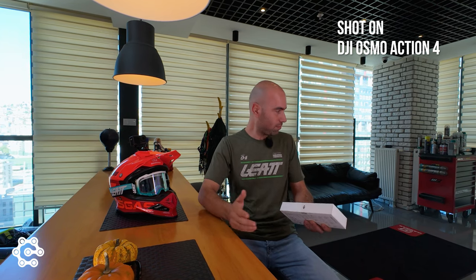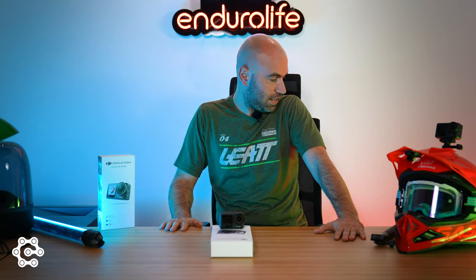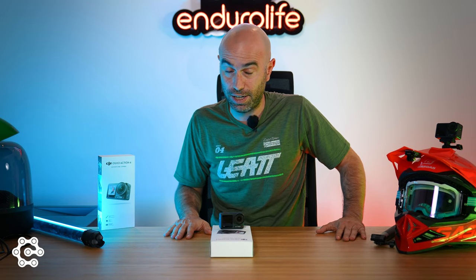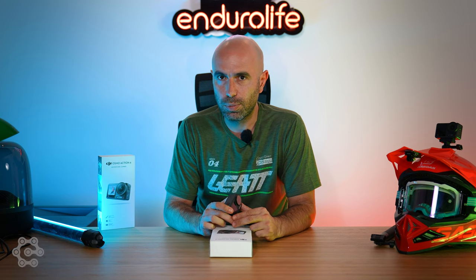Before getting into our first ever tech review, we have the proper background lighting — we felt like we needed them. Hello folks, it's B from Enduralife, and today I'm going to break it down for you why the DJI Osmo Action 4 is the number one for dirt bike riders, and what this little magic box is capable of in general.